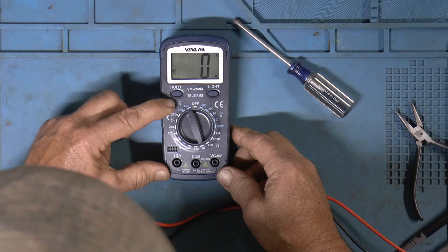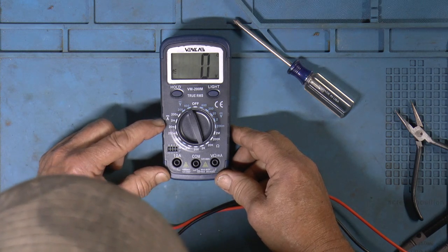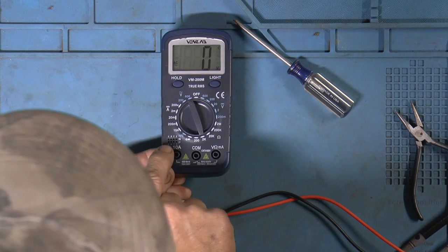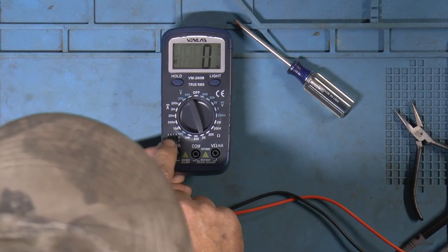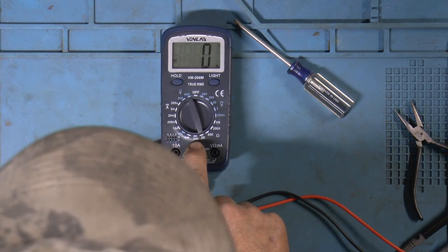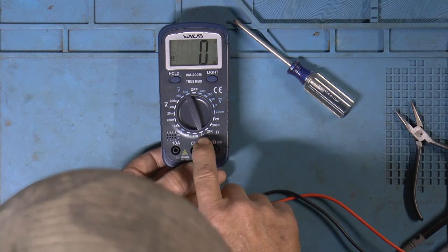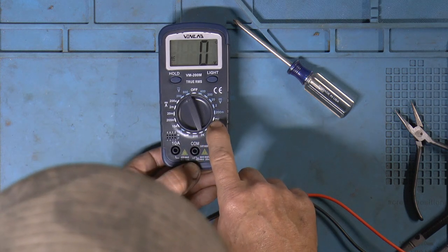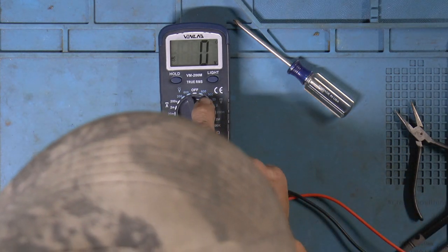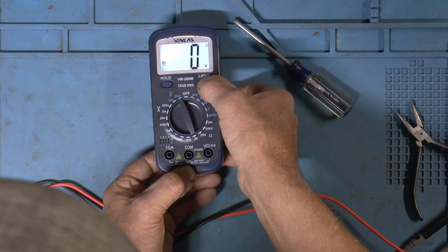So we have AC volts — 200 and 600. DC amps, micro amps, milli amps, up to 10 amps. We've got HFE, so we've got a place to do solid state devices. Diode and continuity. Ohms: 200 ohms, 2K, 20K, 200K, 2 mega ohms. DC volts, 200 millivolts. And we have a backlight and a hold button.